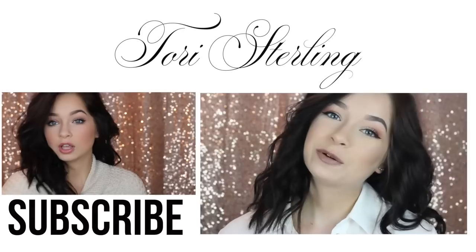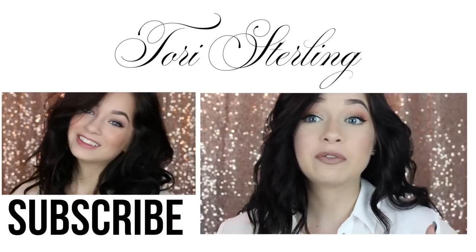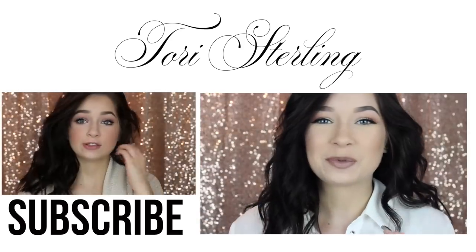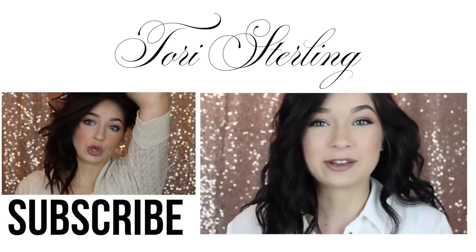Thank you guys so much for watching. I really hope you all enjoyed the video. If you did, be sure to give it a thumbs up, and let me know in the comments what videos you want to see next. Be sure to subscribe and I'll talk to you guys all in my next one. See ya.